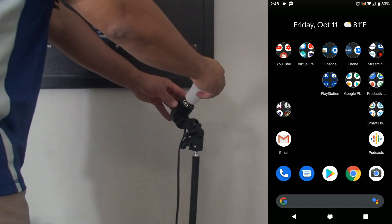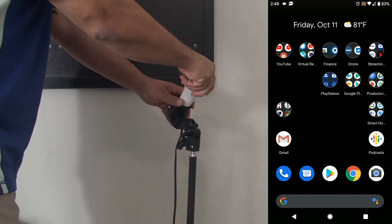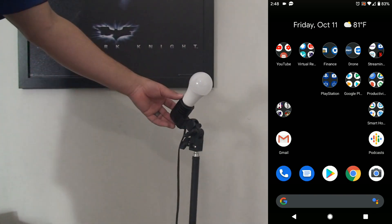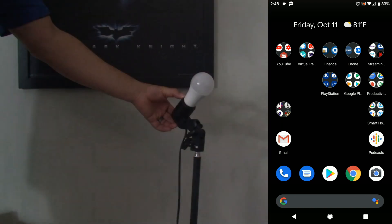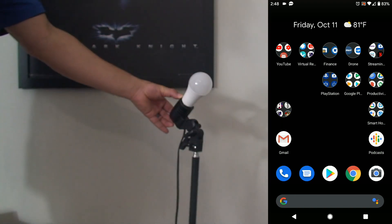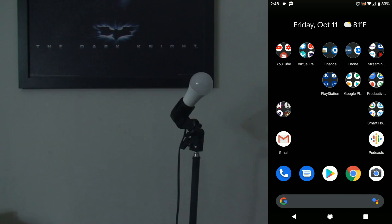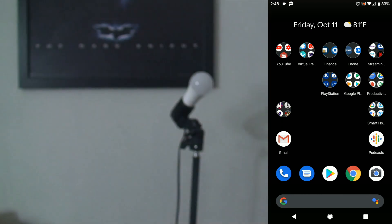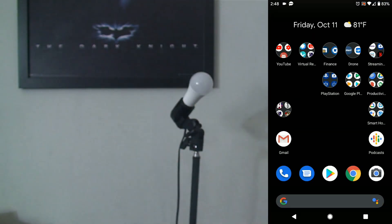We're going to put it in the tester, turn it on, then turn it off and on three times rapidly. That will put us in a quick mode where we can get this set up to our Wi-Fi network. We wait about three seconds after we turn it on that last time, and wait until it starts blinking rapidly. Then we go to our Smart Life app, which you download on Google Play or the App Store.